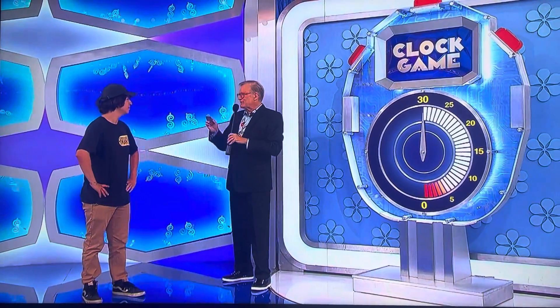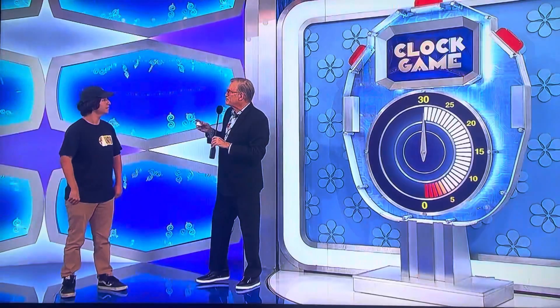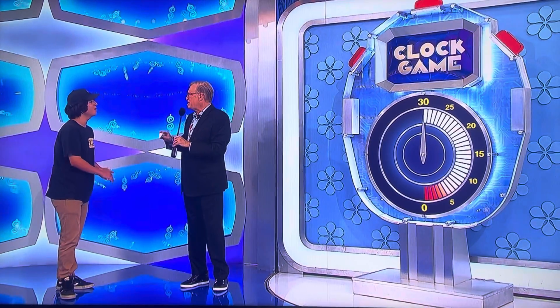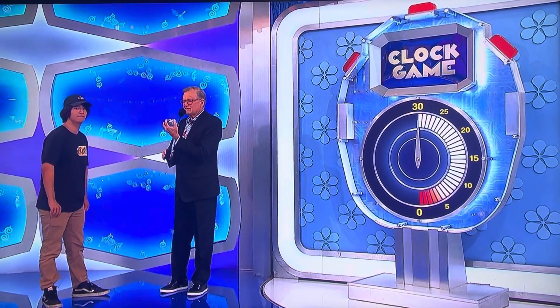Now, what you're going to do — we're going to start with the swing chairs over there. You're going to tell me what you think they cost, and then I'm going to tell you whether you have to go higher or lower. Then you're going to adjust, and we're going to keep doing that until you hit it. And then we're going to move on to the next one. People win this game all the time, no reason to panic. As soon as you start talking, the clock is going to start.